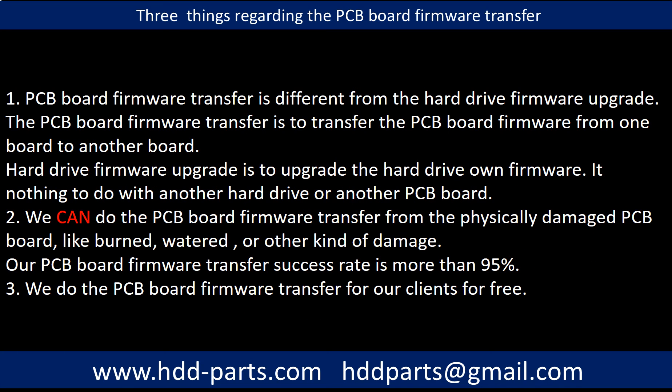Regarding the hard drive PCB board firmware transfer, we have three things to mention. First, PCB board firmware transfer is different from a hard drive firmware upgrade. The firmware transfer moves firmware from one board to another board, while a firmware upgrade updates the hard drive's own firmware and has nothing to do with another hard drive or PCB board. Second, we can do the PCB board firmware transfer from a physically damaged PCB board — like burned, watered, or other kinds of damage — with a success rate of more than 95%. Third, we do the PCB board firmware transfer for our clients for free.